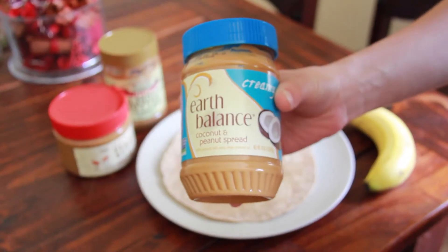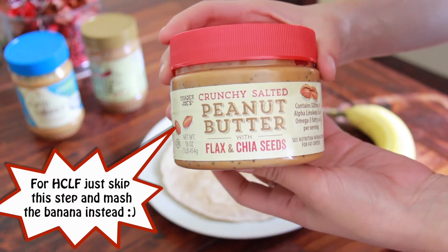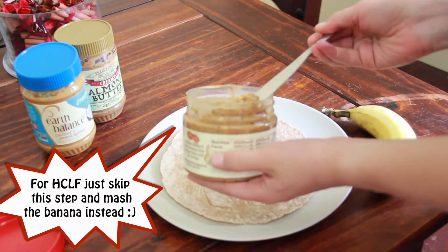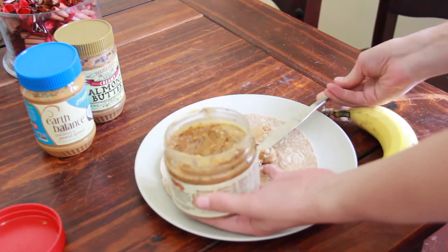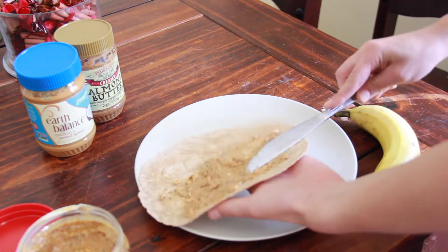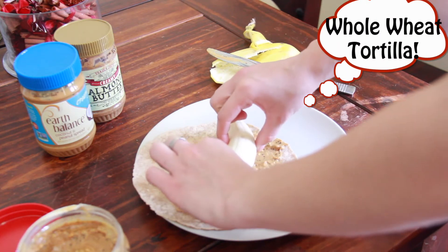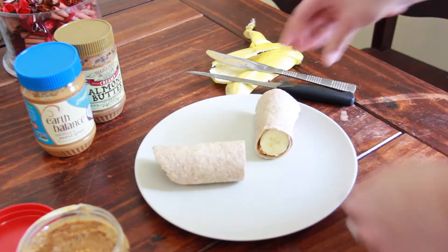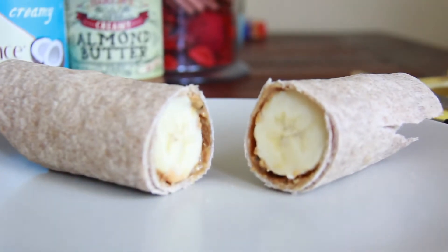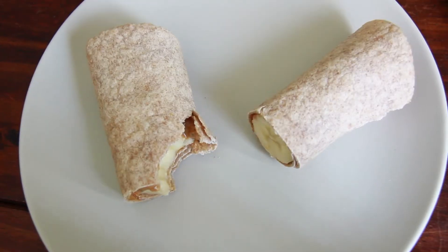So the first pre-workout snack is a little roll-up. You can use any sort of nut butter you like. I decided to go with the crunchy peanut butter with flax seeds and chia seeds, because chia seeds are a good source of protein and also high in many antioxidants. I just spread that onto my tortilla and put a banana in the middle. Then you roll it up, cut it down the middle, and there you go. You can have the whole thing or half, depending on how hungry you are — it'll carb you up for a really energized workout.